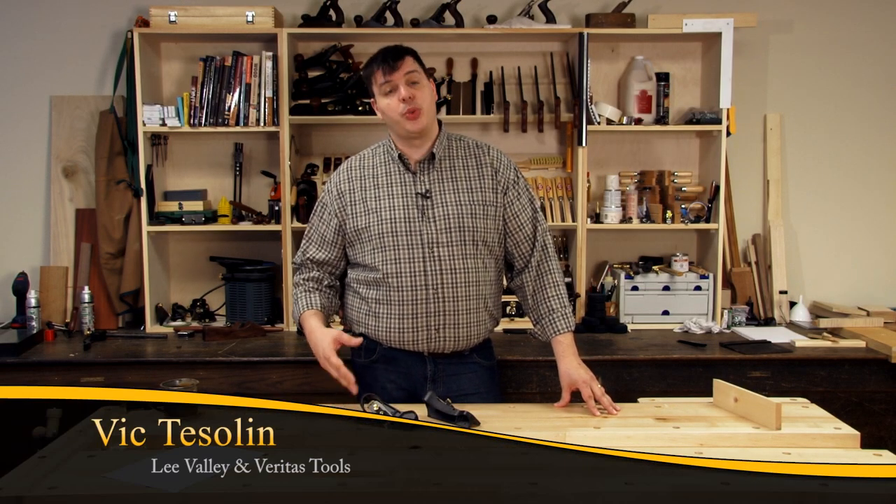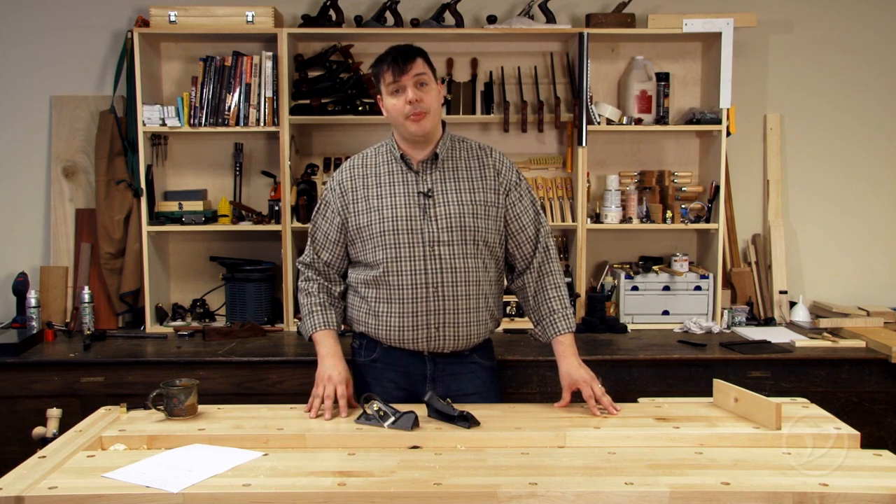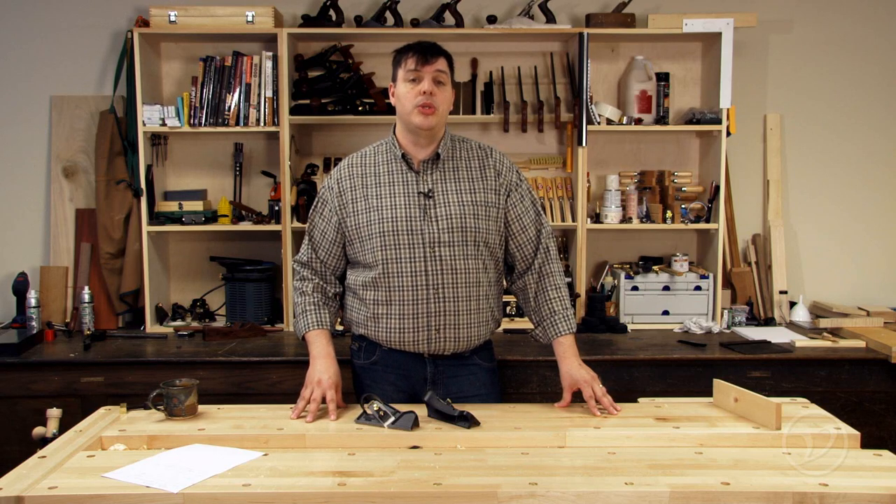Hi, I'm Vic Teslin. Edge planes were originally used to trim the end grain of boards, but they can do a lot more for you than that. Veritas makes two of them, a left and a right, so let's take a closer look at them and see how you can put them to use in your shop.